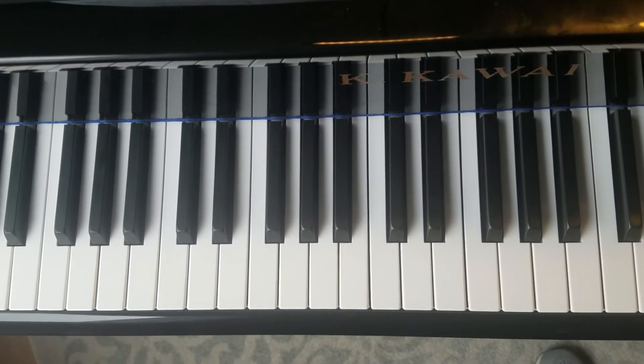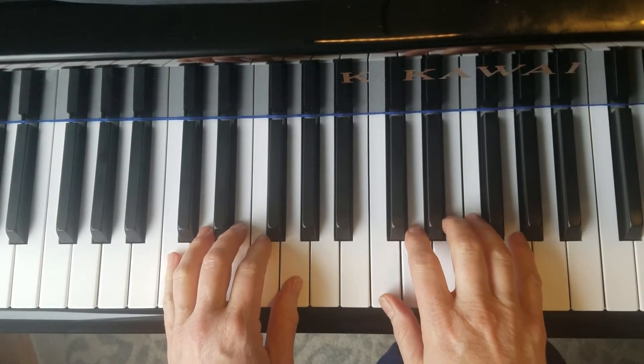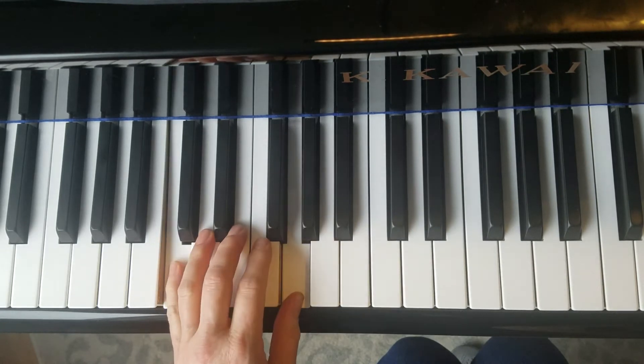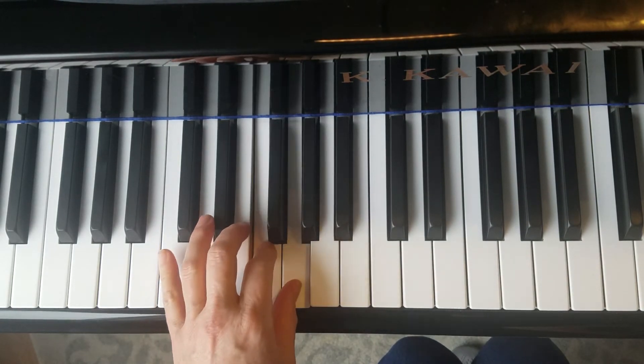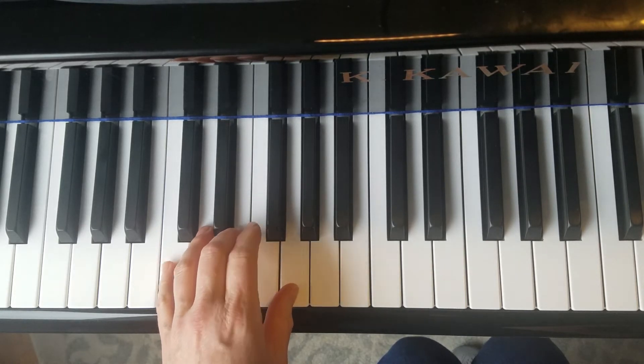Merrily We Roll Along is in C major. It builds on the one and five chord you've already learned, the one and two chord you've already learned, and now we're adding one and three.